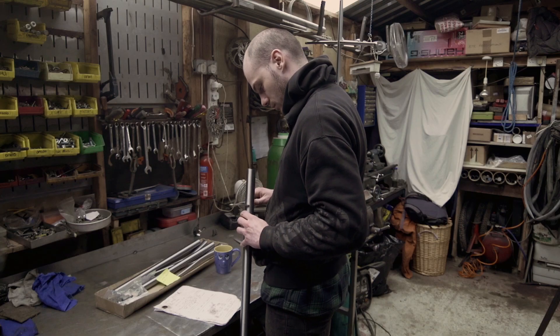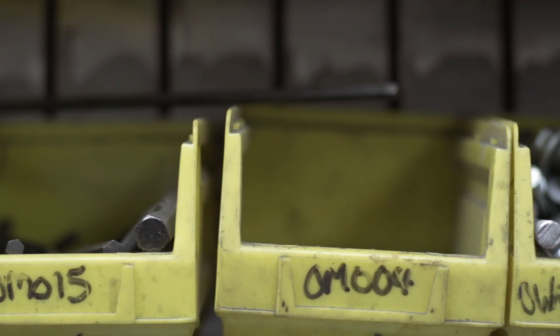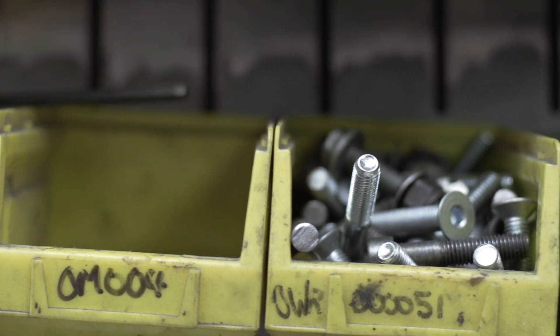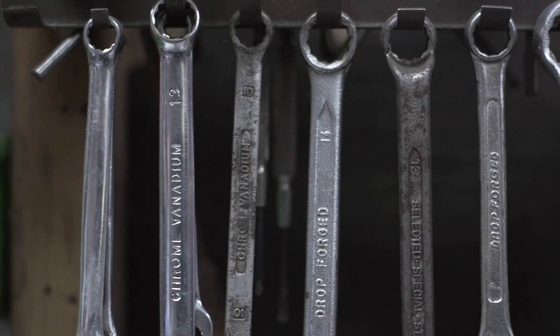Berth and I met when we were at uni and we kind of went out riding and stuff like that. Our background was in downhill — that's what we wanted to do. And because we were riding in places where the trails weren't that tough, we both wanted a hardtail that you'd have the fun of a downhill bike on, but without having to have a massive gnarly trail. That's where the idea of the Belter came from.